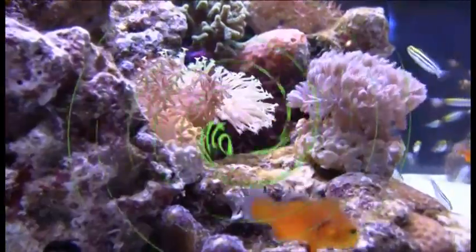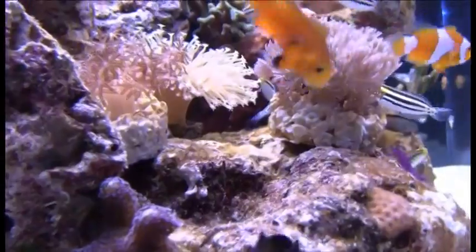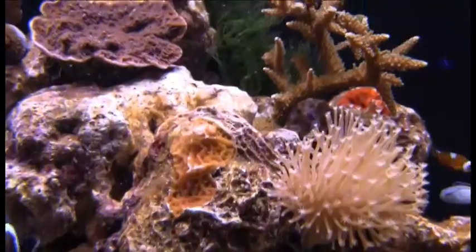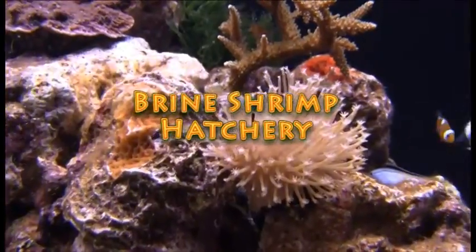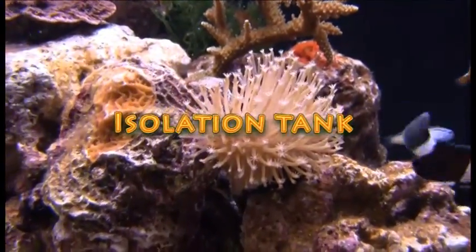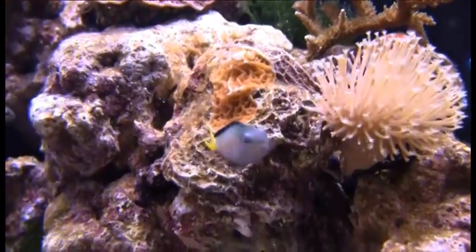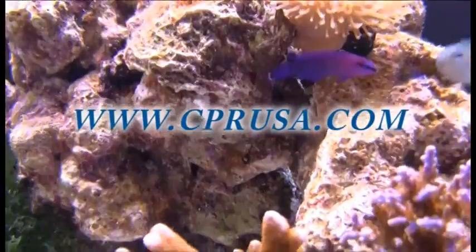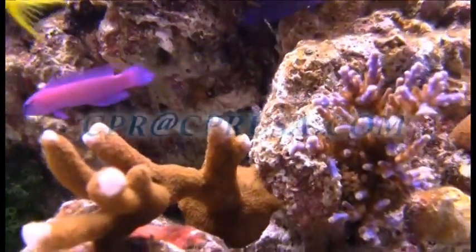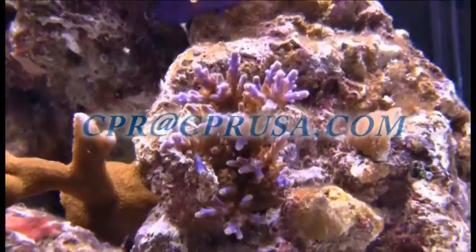First Aid will put life into your tank. Besides all of the features mentioned here, users will find their own favorite use for First Aid, whether it's as simple as a coral fragging station, a brine shrimp hatchery, or even a permanent isolation system in their sump. For more information about the First Aid or any CPR product, please visit www.cprusa.com or email us at cpr@cprusa.com.